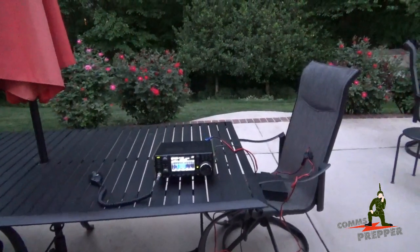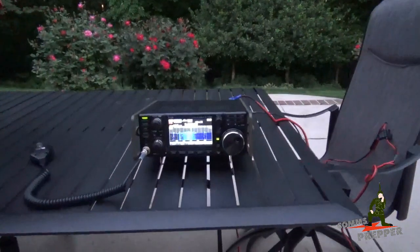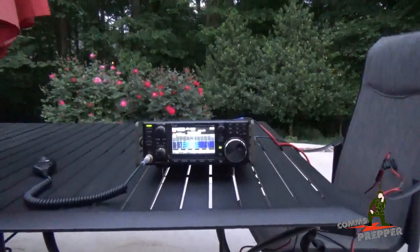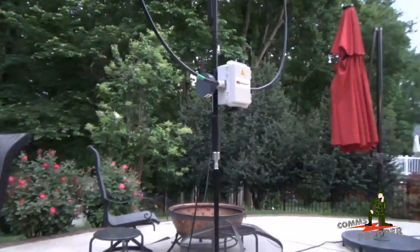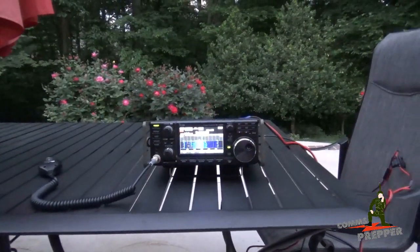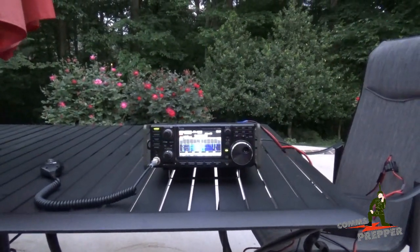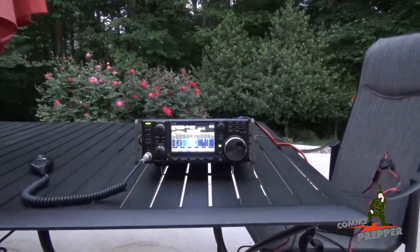So before it gets too dark, I have one of the Comms Prepper helpers out here and she's going to help me videotape the display of this radio. I'm going to demonstrate how adjusting the tuning knob on the bottom of the P-Loop antenna will change the resonance of the antenna, and you can actually see that indication on the display as the sensitivity of the waterfall shifts up and down the band. I'll pass the camera off and we'll show you how that works.